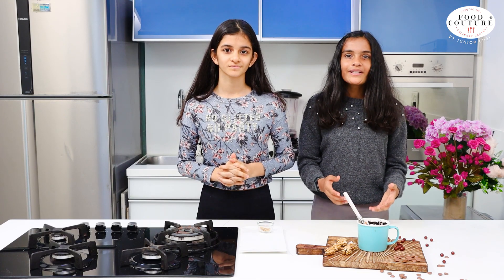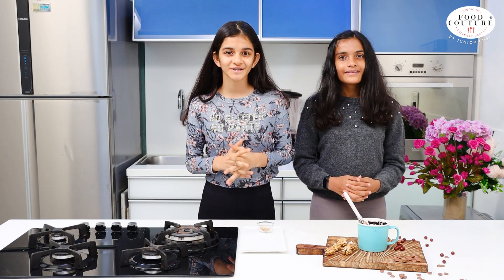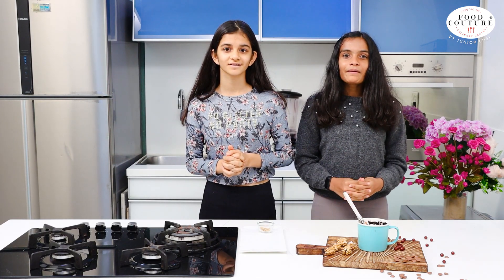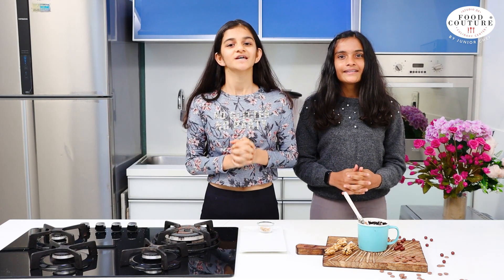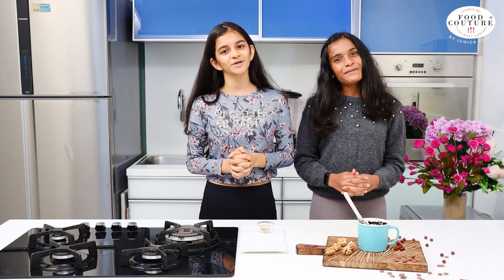A yummy and delicious mug brownie is ready to serve, and I can't wait to eat it! If you like this recipe don't forget to like, share and subscribe to our channel. For more such recipes stay tuned. Till then, happy cooking!